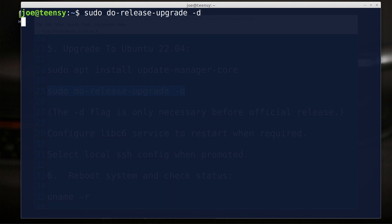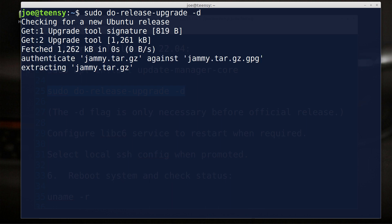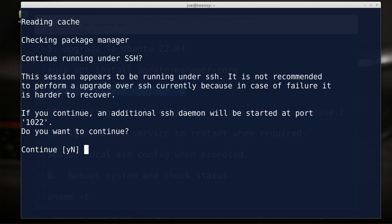Alright, let's go — let's do it! It's checking for a new Ubuntu release. It found it — reading cache, making sure it's up to date. Now it's asking: 'Continue running under SSH?' Now, this is not recommended — we are installing a new version of Ubuntu over the network. They would really like you to sit down in front of the machine. However, if you're running a machine that is in the cloud somewhere — like some virtual instance on AWS or Amazon — then this is the only way you can do it.